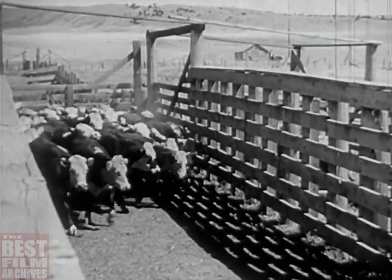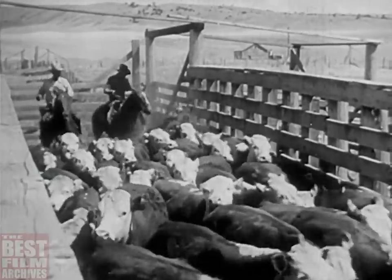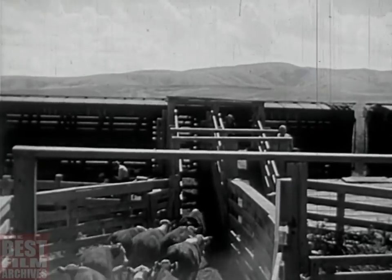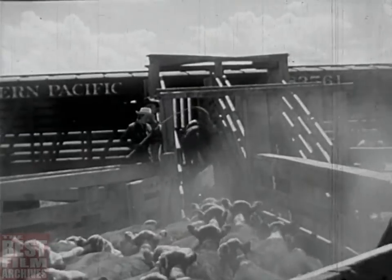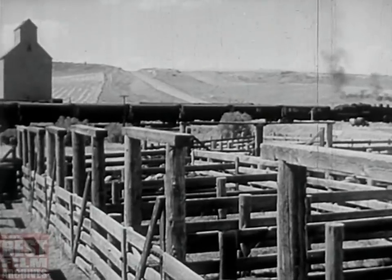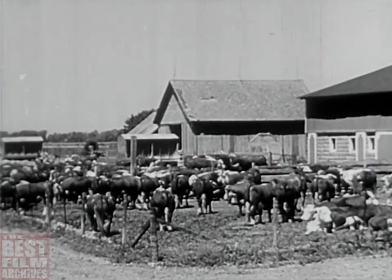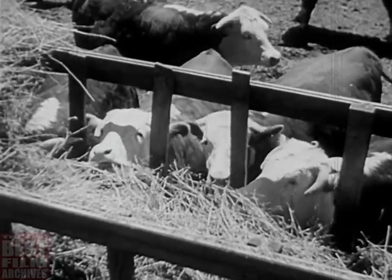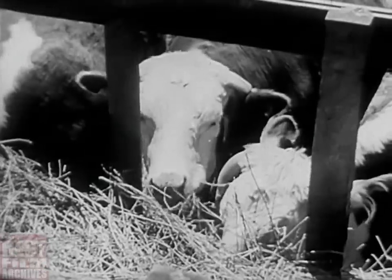Here they come — the range country's contribution to feeding you and our fighting men and our working men. Food for freedom. Good, lean grass beef, not fattened and finished yet into prime, but good stuff. The army buys a lot of it just this way. The Middle West takes a lot of cattle to finish with corn and alfalfa in the feed lots, and then you've got as good beef as there is in the world — part of the meat supply that makes America strong.